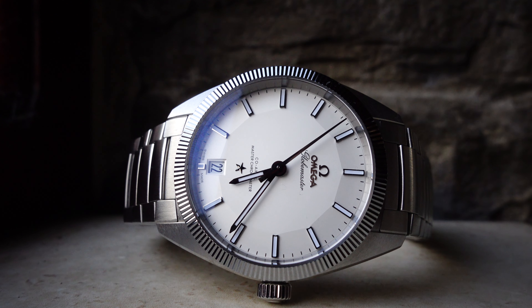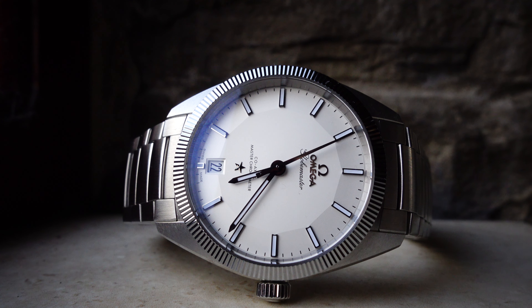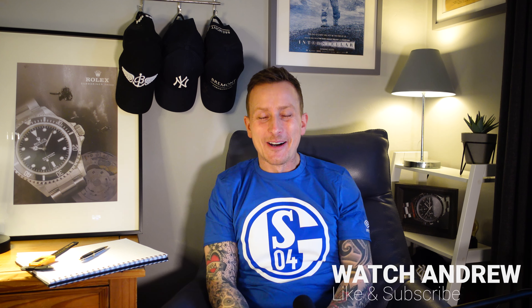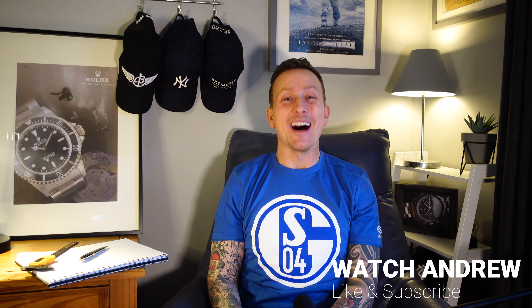Right guys, do you like butterfly clasps? Do you like the Omega Globemaster? What do you think of it — that fluted bezel, the all-brushed finish? I think they've hit the nail on the head, and it's a real contender actually. I knew very little about it until I bought it. It's not a popular Omega, but jeez — oh la la. Right guys, over and out. I'll see you in the next one.